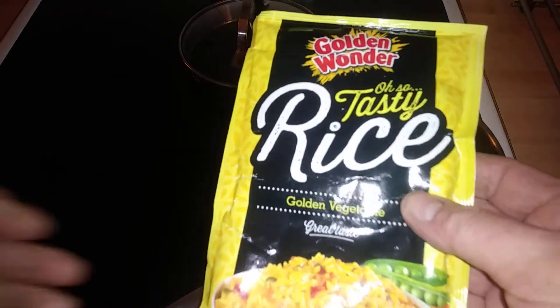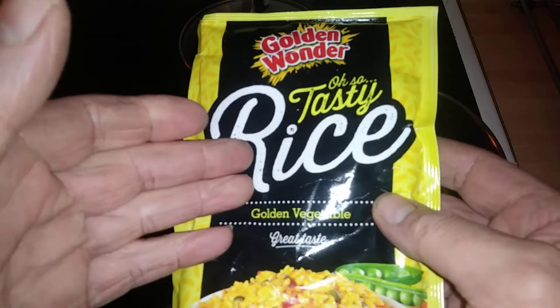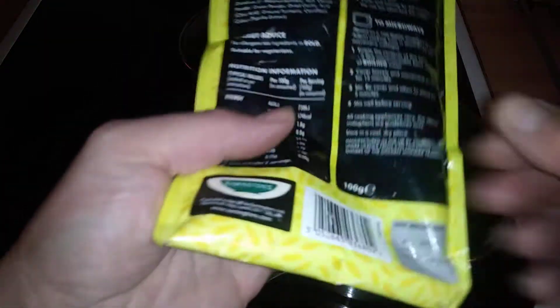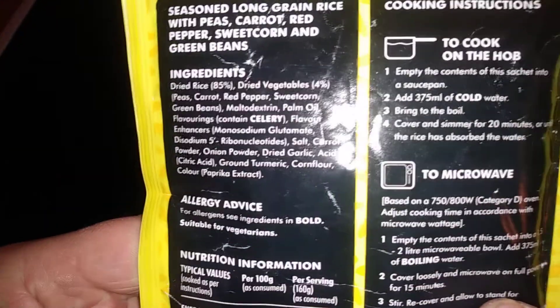Hi guys, it's Tony bringing you another description. Today we are cooking Golden Wonder rice — oh, so tasty. This is 100 grams, that's what's on the back of it. We're going to do it by the hob method and it's about 16 minutes to cook the full thing.